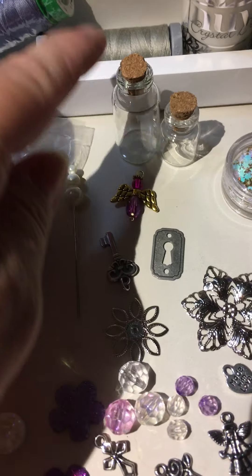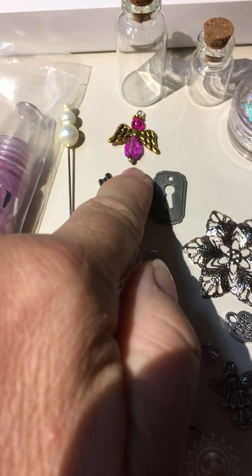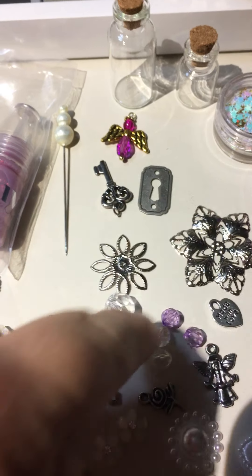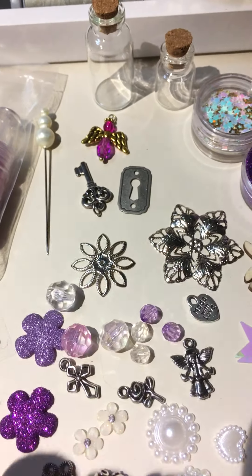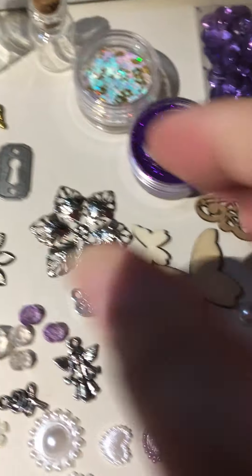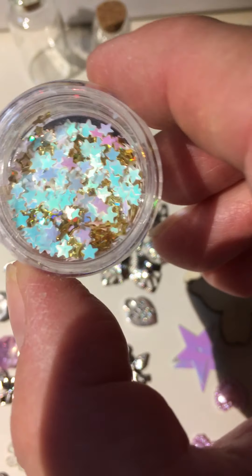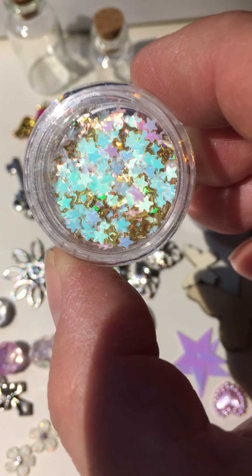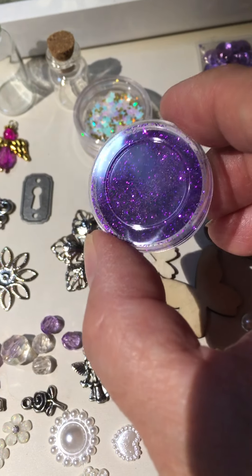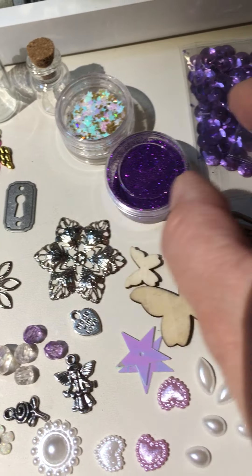You've got this pearl stick pin. You've got these two little jars from Tim Holtz. You've got a little angel charm I've made, some charms, some filigrees. You're going to get this whole little container of snowflake glitter, and this is star glitter — that's from Tonic Studios.